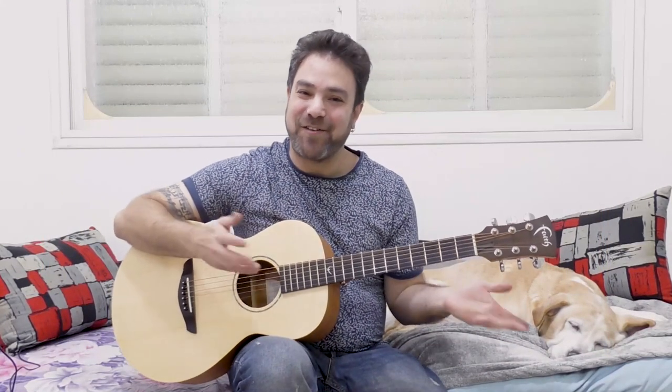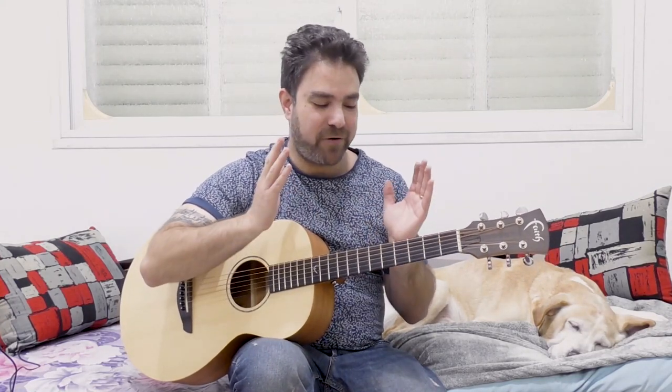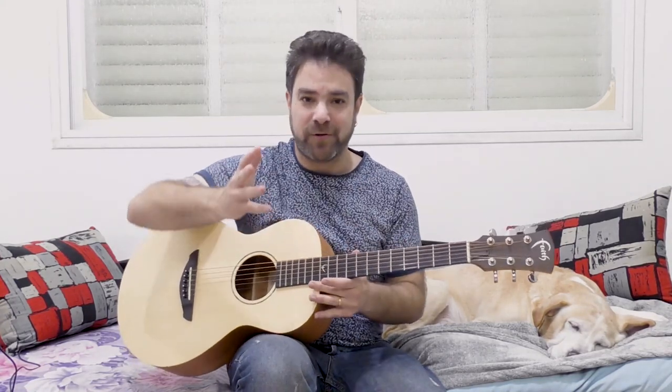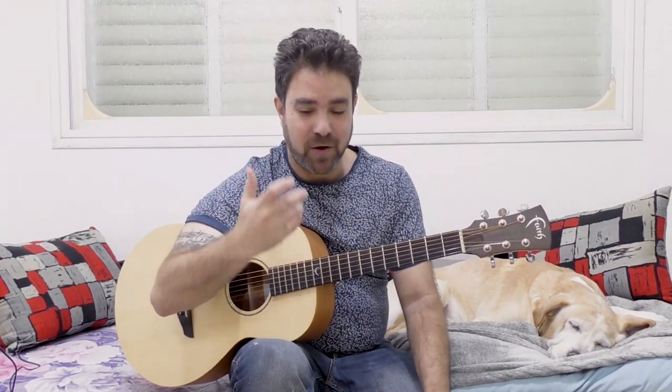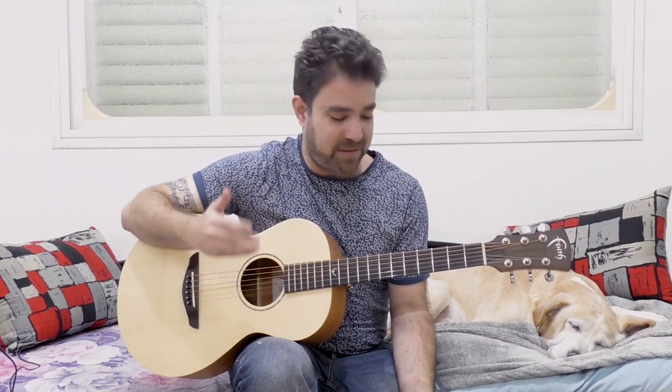Hey there LickNRiffers! Welcome back to yet another awesome fingerstyle lesson here on LickNRiff, in which I want to answer once and for all the number one question that I get from people around the world: how to raise the volume of your fingerpicking. I've encountered this question even before LickNRiff, even when I used to teach one-on-one private lessons.